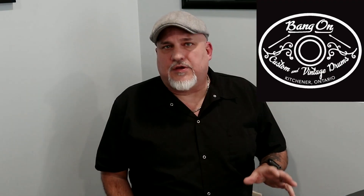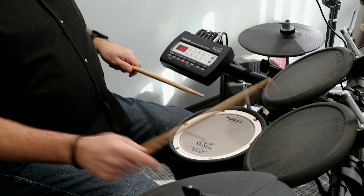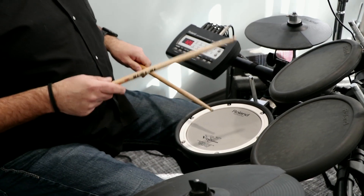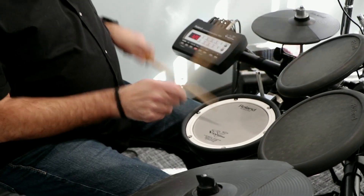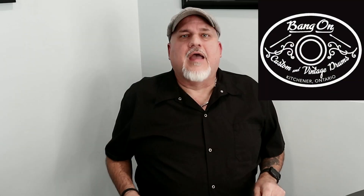John Bonham was a great one to use paradiddles and roughs in his playing — that's a very Bonham-esque beat, if I can say that. But what happens if we want to do it on the toms? We can do that too, in a fill, and that adds some flavor to our fills.